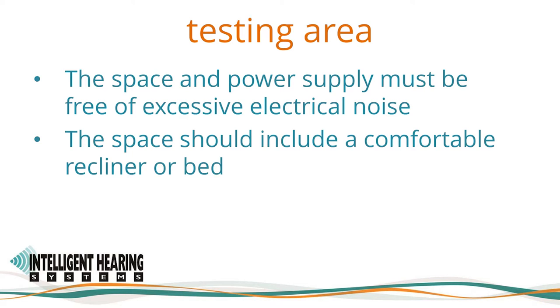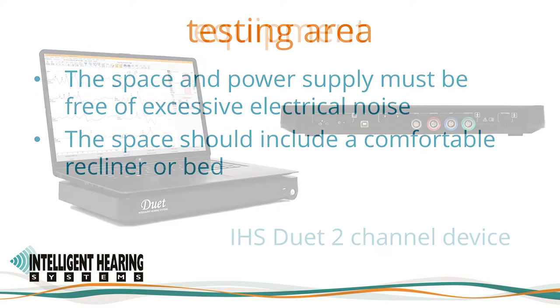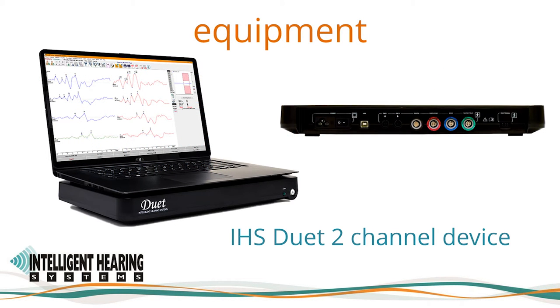For more details on reducing electrical interference, I invite you to view our video on the subject. The Duet is an FDA-cleared two-channel auditory evoked potential device. We also offer the option to use it as a one-channel device for ABR testing with automatic switching of polarity for customers who prefer using only three electrodes. It can be used with any Windows 10 PC, such as a laptop. The back view of the Duet shows all connectors that are clearly labeled.